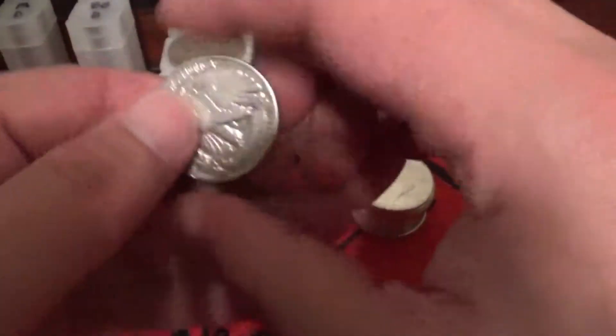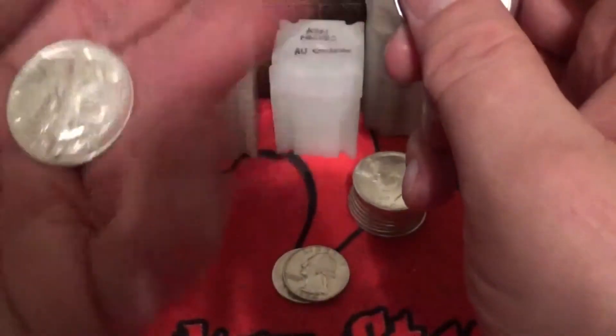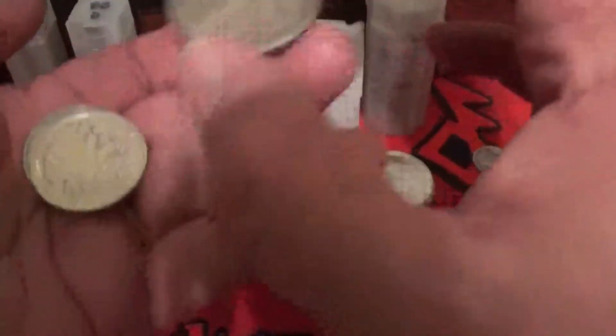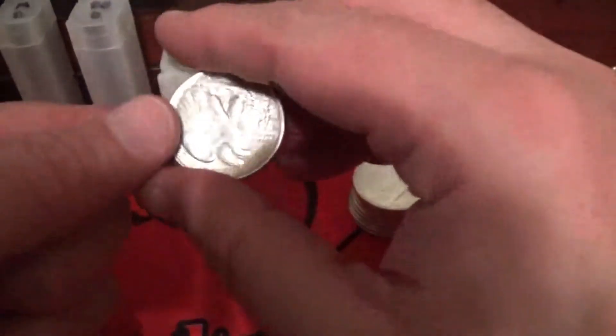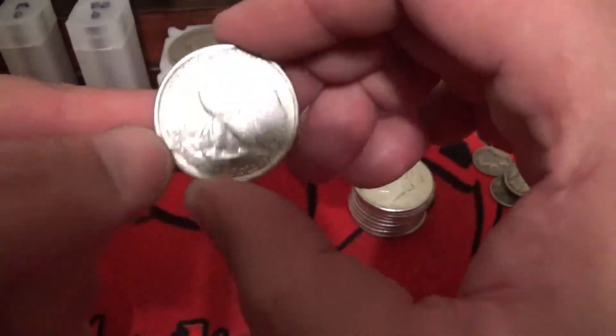I've also started making a tube of Walking Liberty halves, so I picked up a couple of those. There's one in here that was in really good condition — I mean these are shiny. That one's kind of smooth, but this last one here, even though she's got some wear, the detail around it is a little better and the eagle is a lot better detailed. So I have about two dollars face in the Walking Liberty halves.